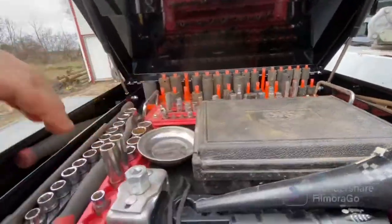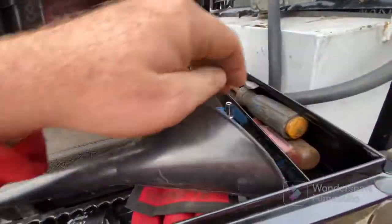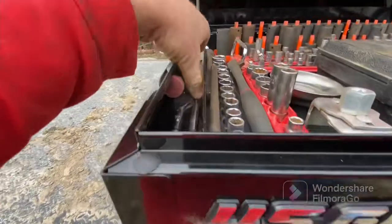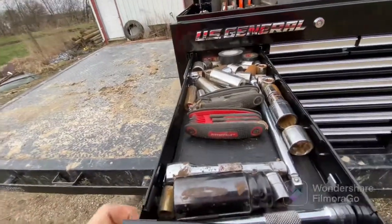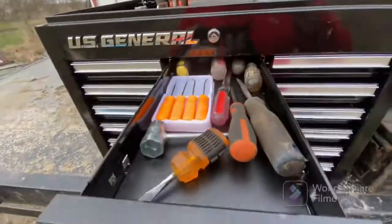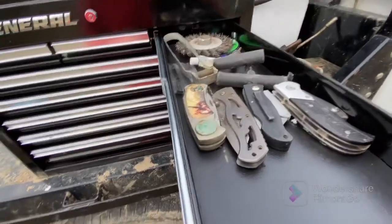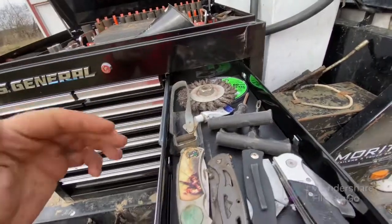Half-inch drive sockets, oil filter wrenches, three-eighths, half-inch, quarter-inch — more quarter-inch stuff, just odds and ends. Pry bar, screwdrivers, sockets, torpedo level, half-inch drive. This drawer is miscellaneous sockets until I can get more organizers. Lockout line, screwdrivers and picks. Another miscellaneous drawer — grinding wheels, cutoff wheels, torque wrench, torch, striker.